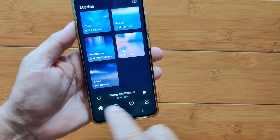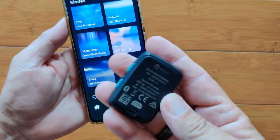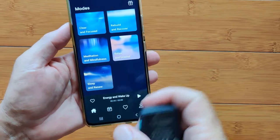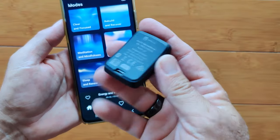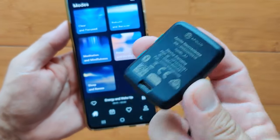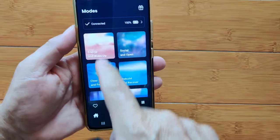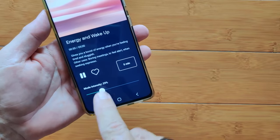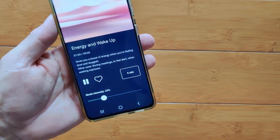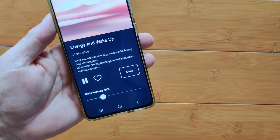Let's do a little practice session. I've got it set for energy and wake-up and I'm 44 seconds into it. I tested this out on the phone I'm recording with to see if I could get this to work. So if I hit play — now I'm feeling it vibrate. I'm going to set it on the camera and see if you can hear the vibrations. Now I'm actually seeing it move across the glass of the phone — I hope you're hearing it.